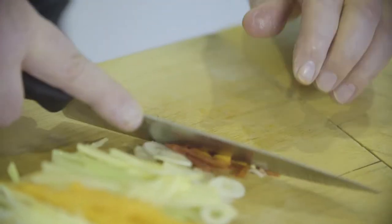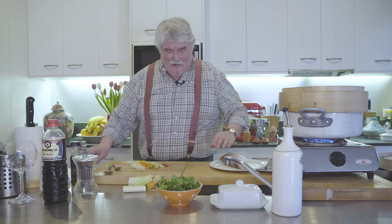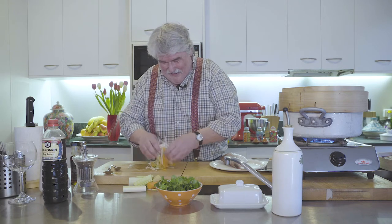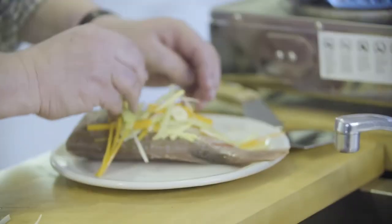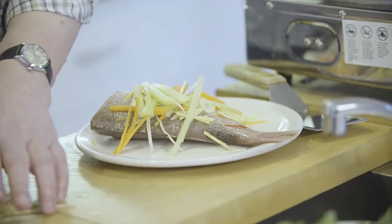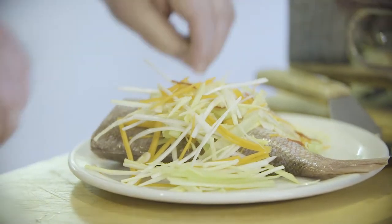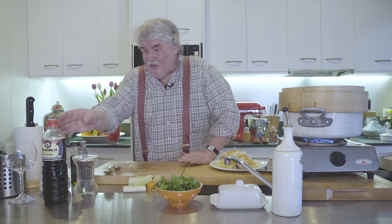I've taken the seeds out of the chillies. And a tip for novices — don't touch parts of your body after you've sliced chillies, especially your eyes! Right, now we just throw that all together and put it on top of the fish. As I said, it's a baby snapper — plenty of it.